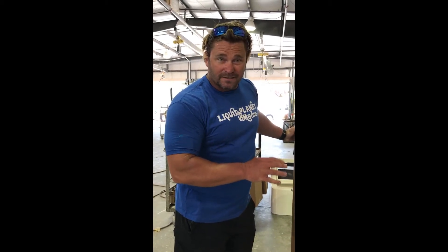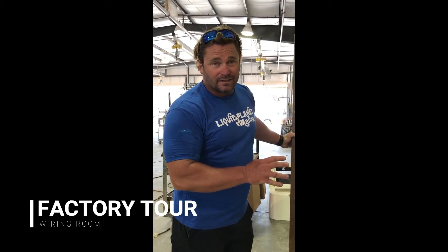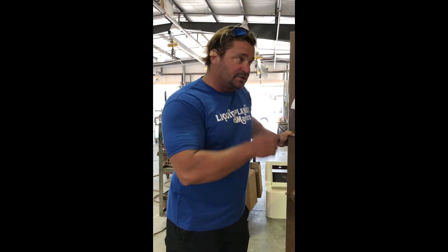Hey guys, I'm here inside the factory. I was checking on one of our skiffs, but I want to show you how the factory does all their wiring harnesses in-house — it creates a really high quality product at the end. No splices, no connectors. They do it all in-house. Let me show you how they do this.